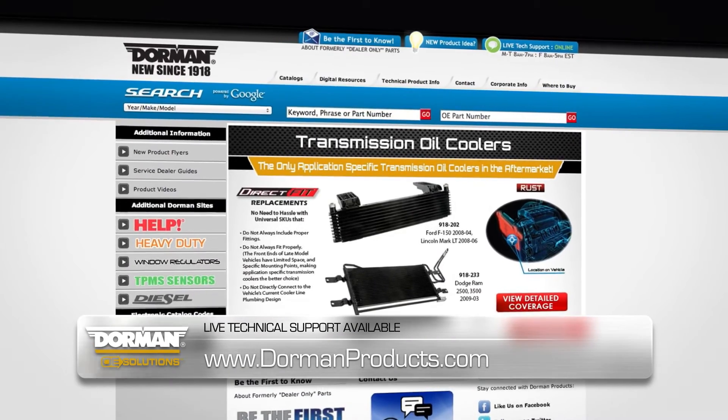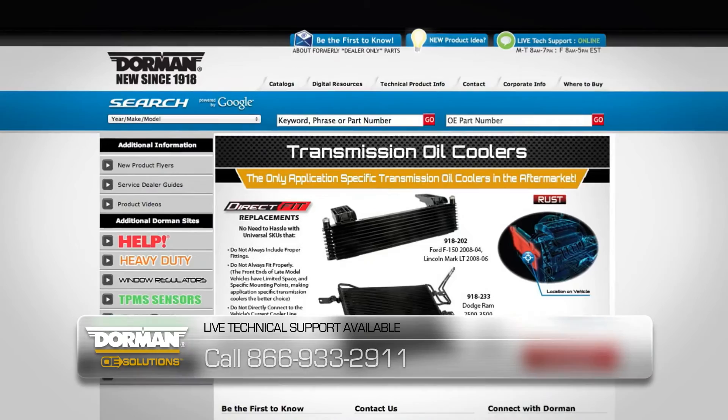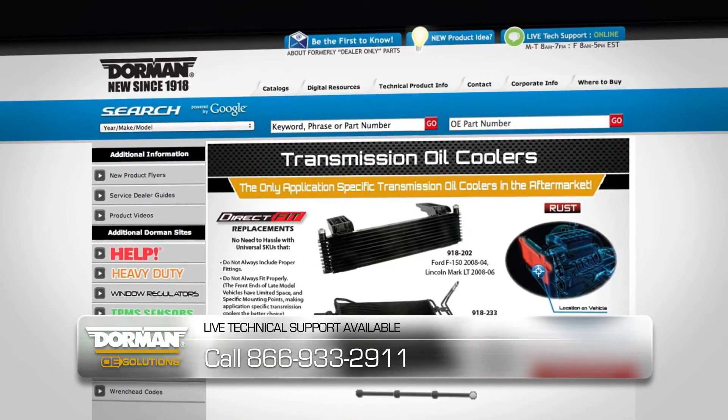For technical support visit www.dormanproducts.com or call 866-933-2911.